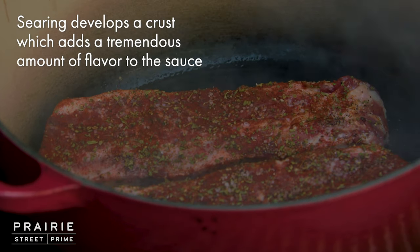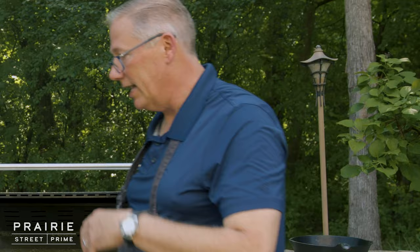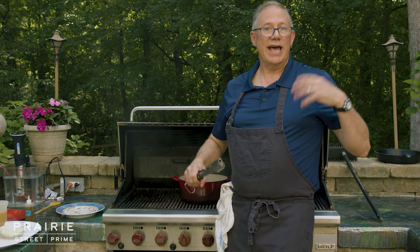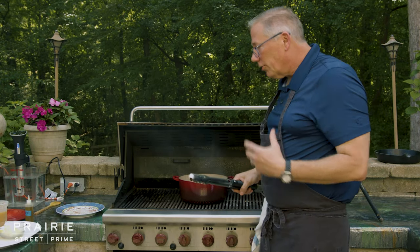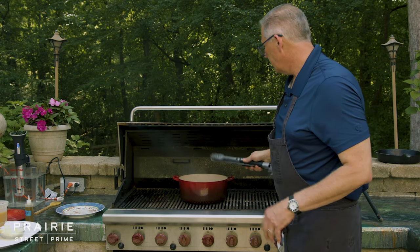Anytime you sear meat like this, it develops an incredible amount of flavor. It gives you umami flavor, which is one of those flavors that is kind of like a flavor of satisfying you — it's earthy, it's wonderful. Those will sear for a couple of minutes.